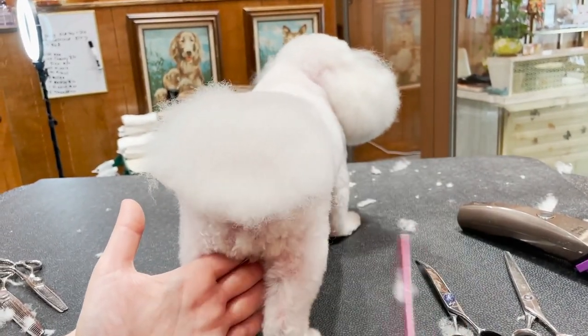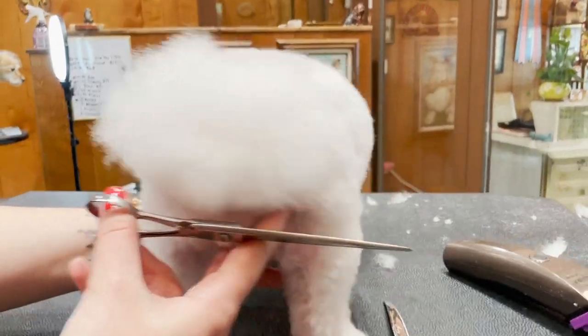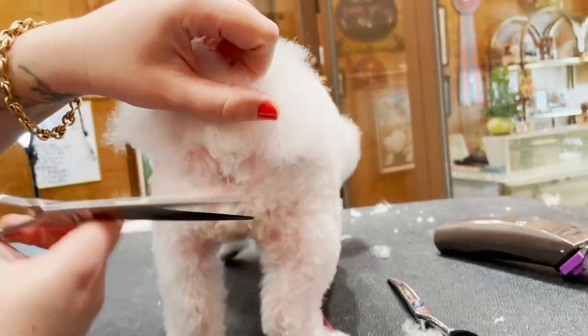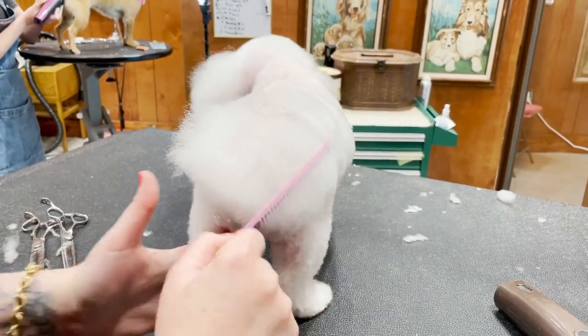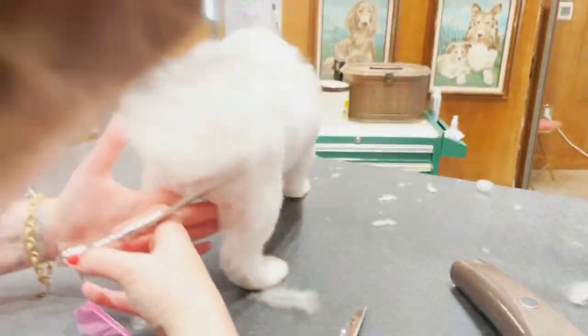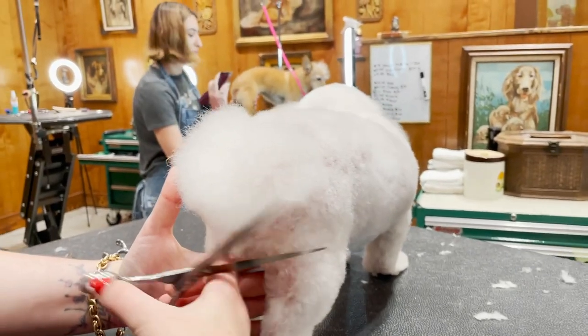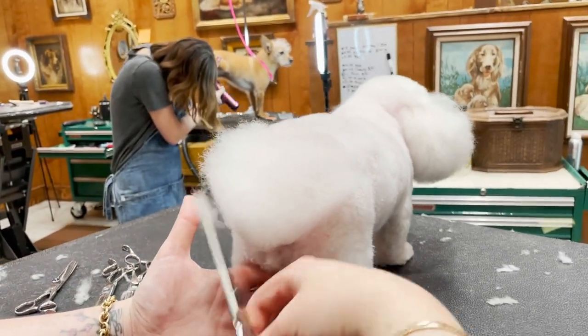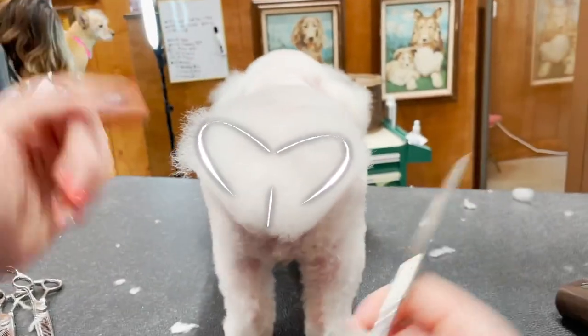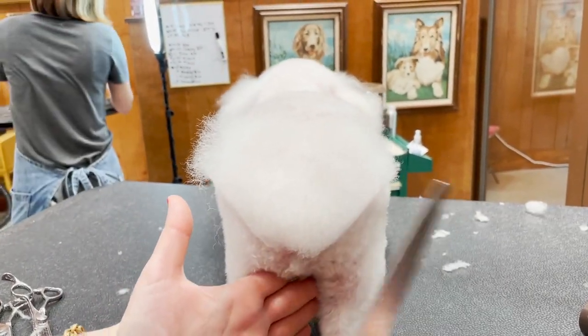I'm gonna comb down so I can make sure I set my length — just make sure not to get the goods, only the fluff. Combing everything down with the wide part of my comb, I'm just gonna start shaping. Once you get this and this, you can really start to see the shape.